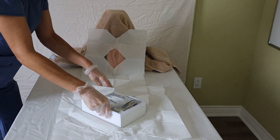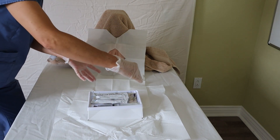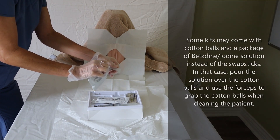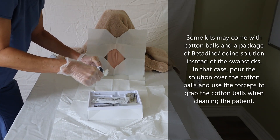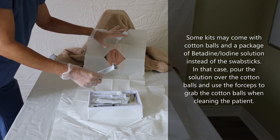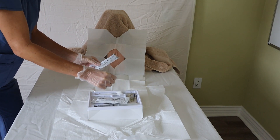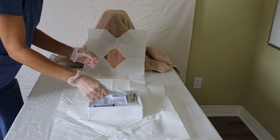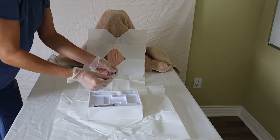I can touch the inside of the box because it is sterile, giving me a nice lane to work with. I have my swab sticks to clean the patient. I open them up and place them so that when I have one hand touching the patient and it's no longer sterile, I can just grab the swab sticks with my sterile hand, making it much easier. I also have my lubricant here.